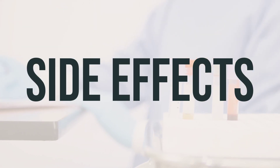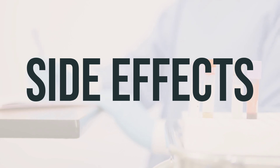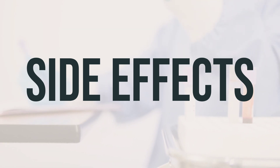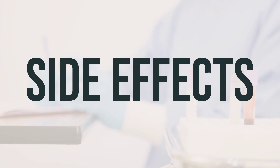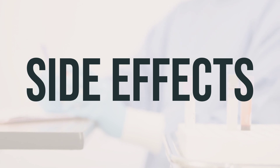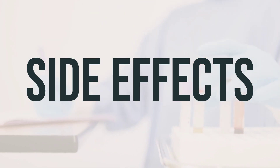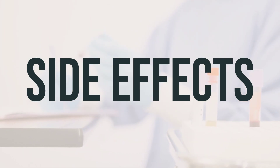Some common side effects of urea cream keratolytics include burning, itching, stinging, redness, or irritation. If these effects persist or worsen, notify your doctor or pharmacist. This medication has been prescribed because your doctor believes the benefits outweigh the potential side effects. While many people do not experience serious side effects, it's essential to inform your doctor immediately if you experience unusual changes in the skin, such as blistering or peeling, or signs of a skin infection.